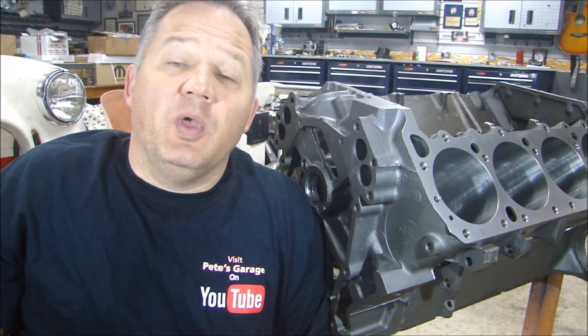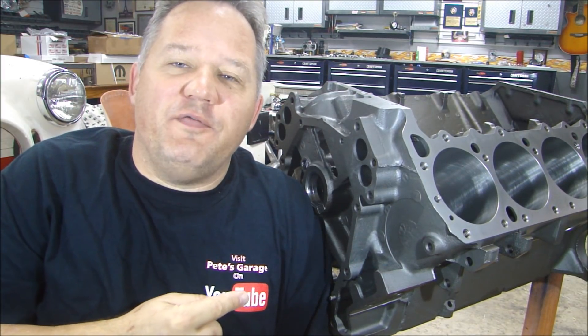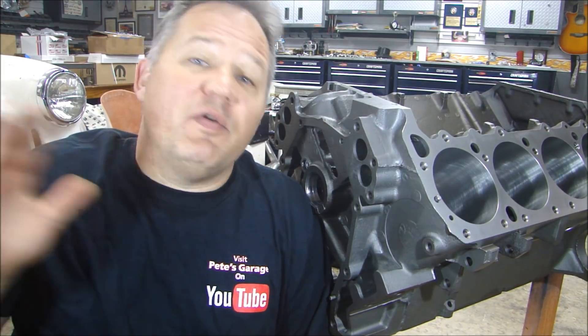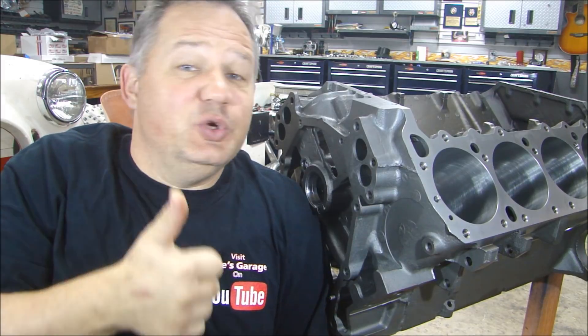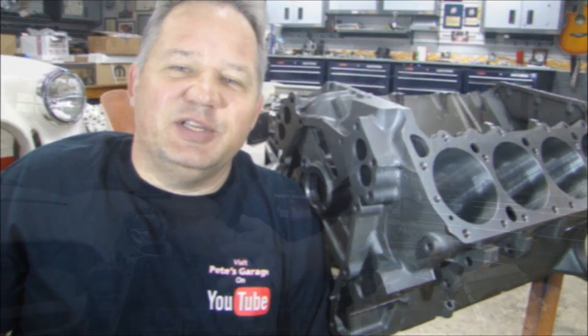Hi, everyone. Welcome to Pete's Garage. We're getting ready to build this 440 block, stroking it out to 500 cubic inches, putting out well over 500 horsepower. This is the first video in this series. Click the subscribe button if you want to follow along as we put this thing together. Let's start with choosing the block, how to choose the right block, what machining you'll need to do, and how much it's going to cost.